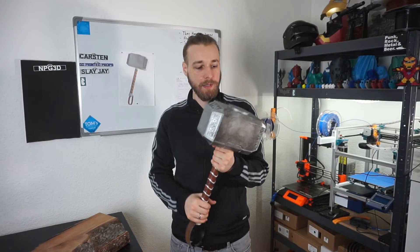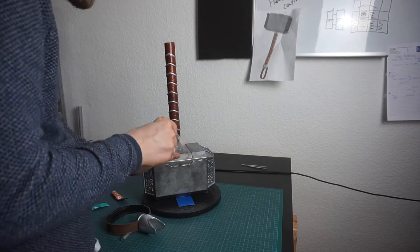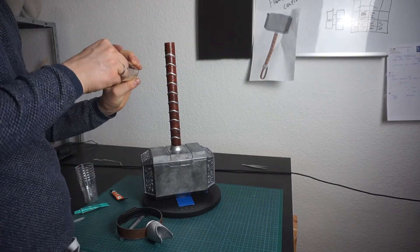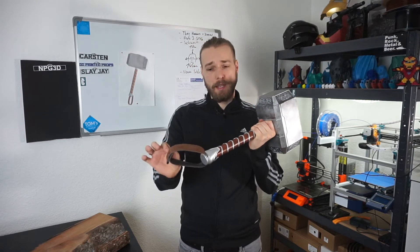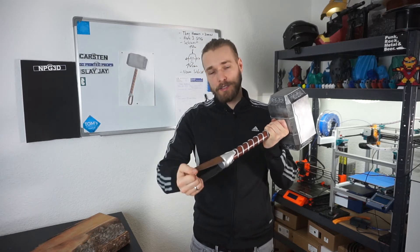Every part of the hammer has been glued together with two-component glue. I bought flexible contact glue as well, but for the stiff parts it isn't really suitable — it's more appropriate for the brown leather belt, which is flexible and holds that piece together.